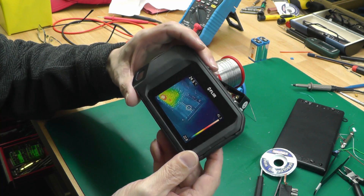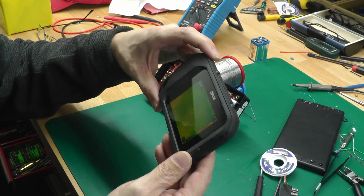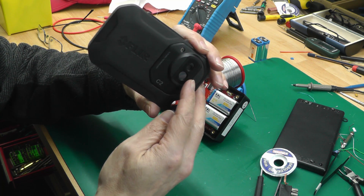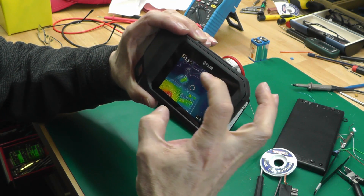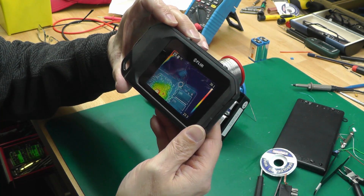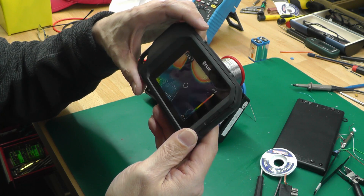The problem with the FLIR C2 is that it's not really optimized for close-up infrared camera work. Because you've got the two sensors on the front, they're not really optimized so that the image from both sensors will overlay perfectly onto the display when you're looking at circuit boards. Anything less than about 18 inches and you're going to start seeing an offset.